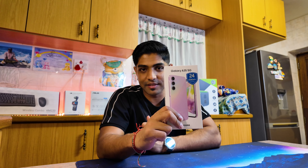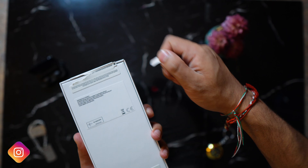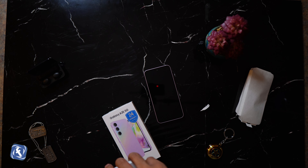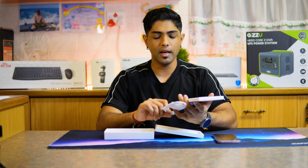A big shout out to Samsung South Africa for considering us and sending us this device to review. As soon as we open the box, we are met with the phone itself. Looking at what else is included in the box, we have a case or basically an accessory pouch which gives us some documentation, the C2C cable that comes with the device, as well as the SIM ejector tool.